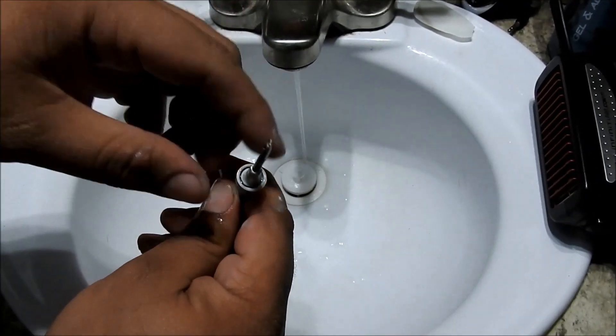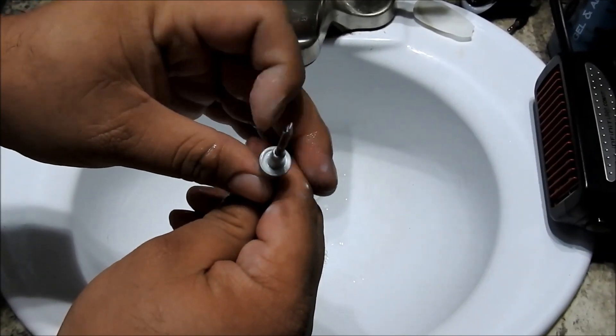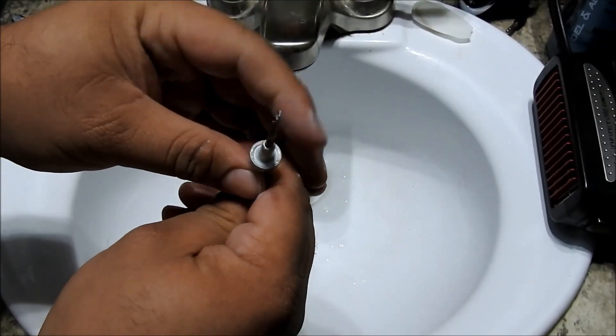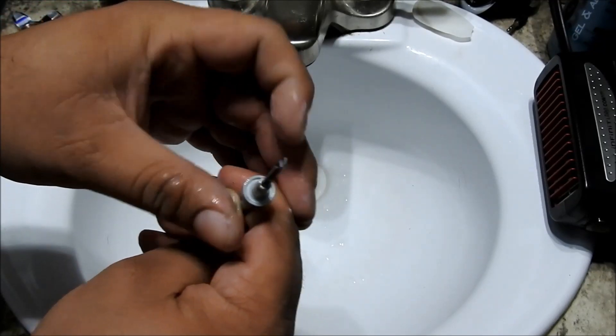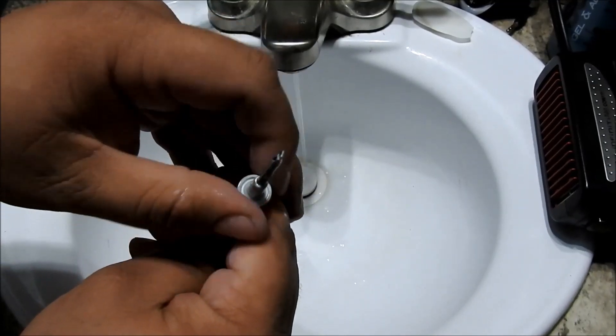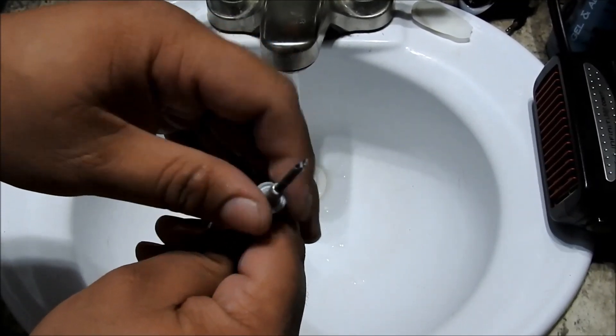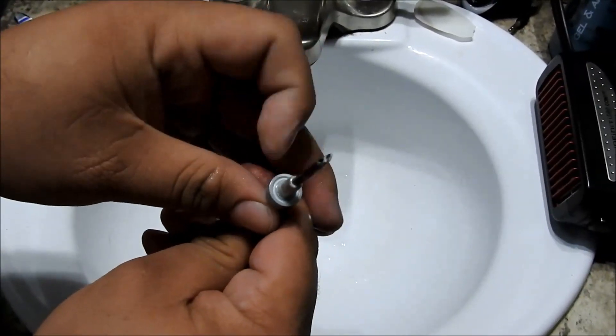Now you're going to be flinging toothpaste everywhere, so make sure if you have a wife, clean this up — you don't want to get toothpaste everywhere in your bathroom. Just keep flipping it around, rotating it, spinning it different ways. You don't have to get any speed on it. You just want to make sure that the bearing is rotating, that the balls are spinning inside, and that the toothpaste is getting into all the nooks and crannies.